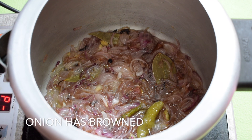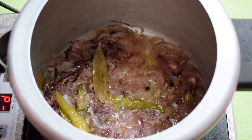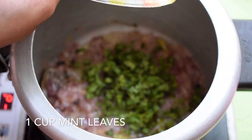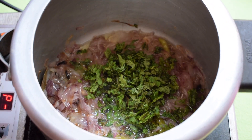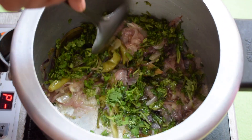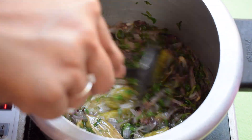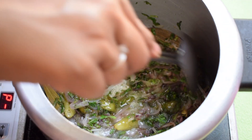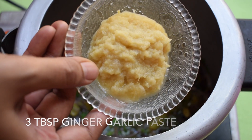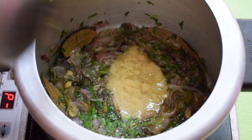Meanwhile, our onions have beautifully browned. Now I am going to add 1 cup mint leaves and 1 cup coriander leaves. Then add 3 tbsp ginger garlic paste, mix it well and allow it to fry in the oil for a minute.